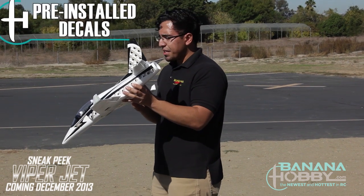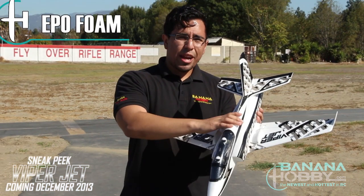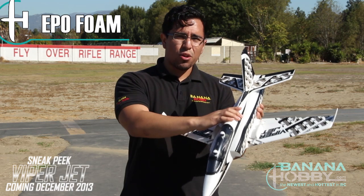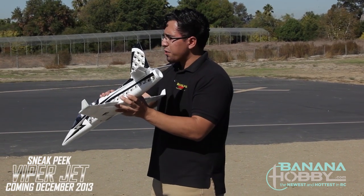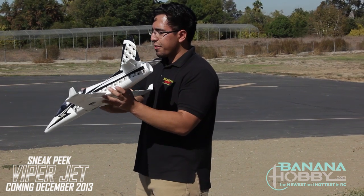The decals are already pre-installed from the manufacturer and they look really nice. This is EPO foam, so it's really durable and really good. This is perfect for a beginner — you get some nice durability with simplicity, which is great.